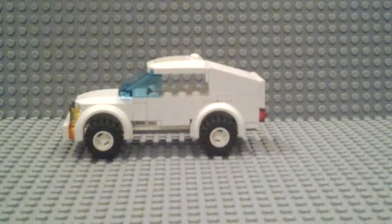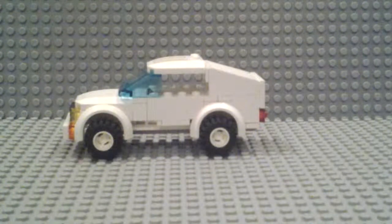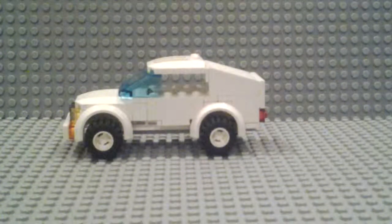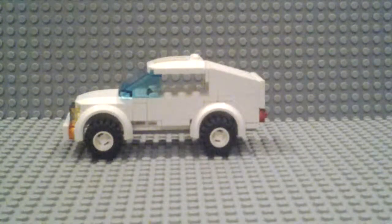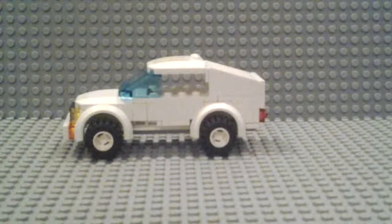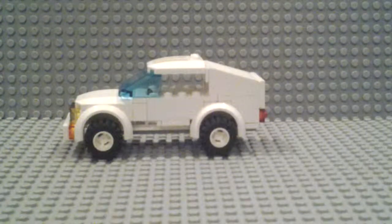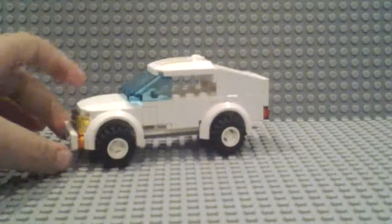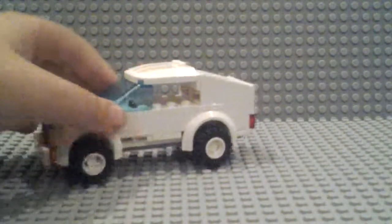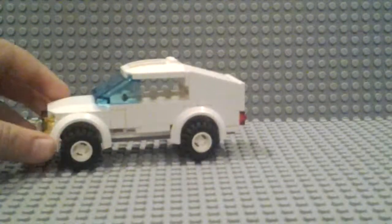I think it turned out pretty well, and it uses a lot of different elements. I'm gonna show you the truck, but I'm not gonna show you how to build it unless you comment below if you want to see me build this truck.